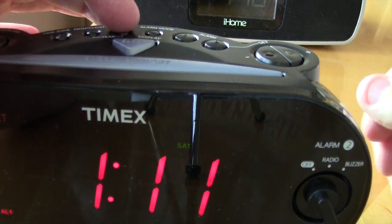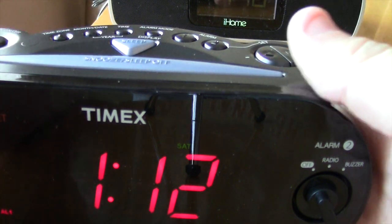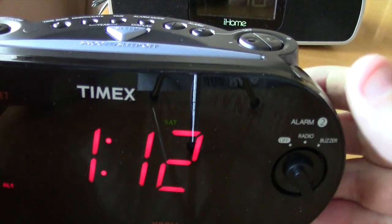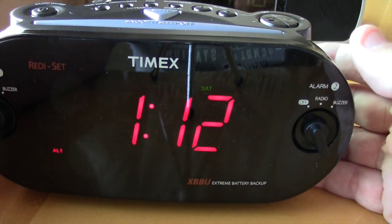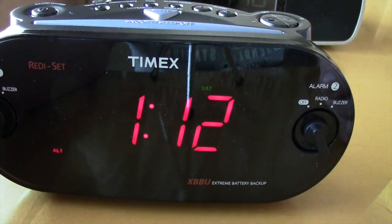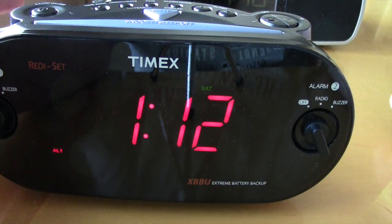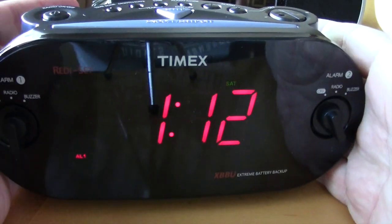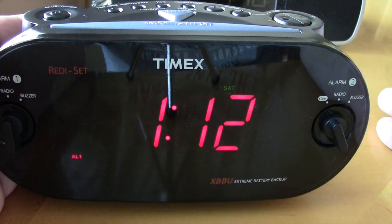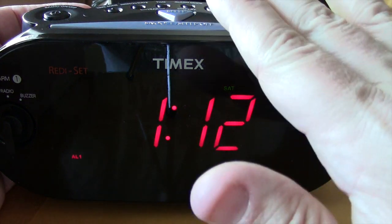To set the time you just hit the time plus or minus buttons — hold it down and it goes faster. Very simple and easy to set up. It looks like it has everything I wanted. The line-in MP3 option is kind of cool but not something I really needed. I just wanted a nice basic alarm clock, and I think $25 with a radio is very worth it — as long as it holds up.